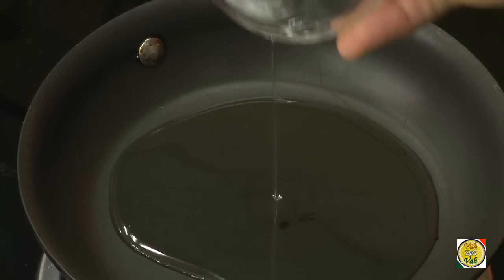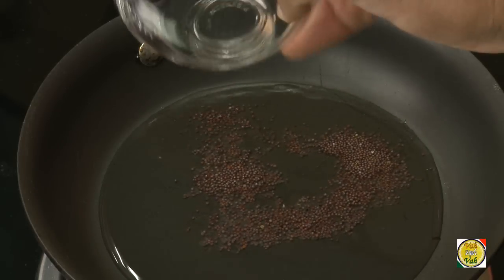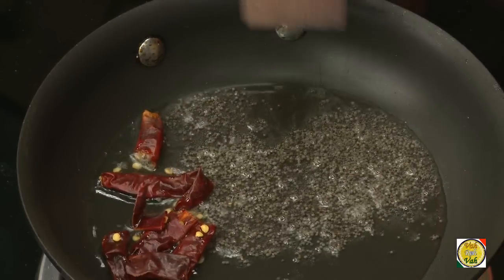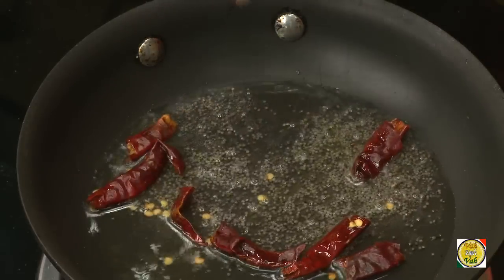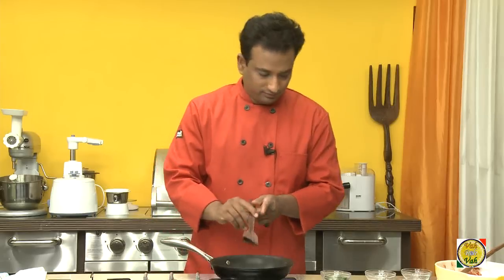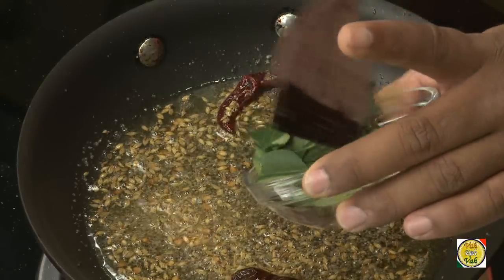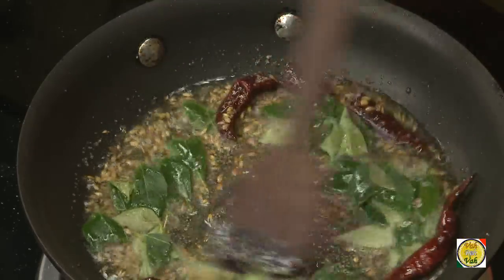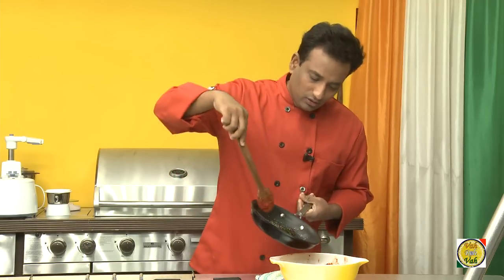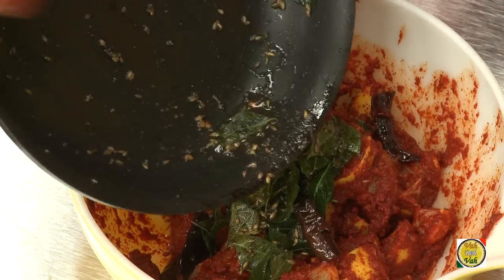Now let's make the tempering. Add half a cup of oil and a quarter teaspoon of mustard seeds. Actually, add the red chillies cut into small pieces first, and now the mustard seeds are crackling. Add a quarter teaspoon of cumin seeds, switch off the flame, add a pinch of hing powder, and then add curry leaves. Now cool down this tempering and then add it to your pickle and mix well.